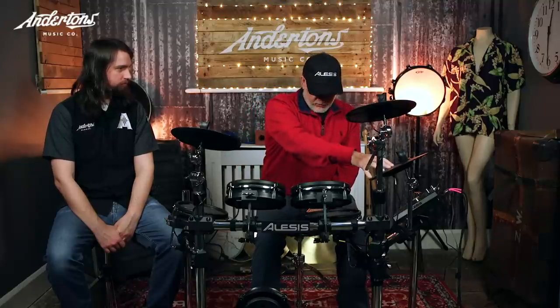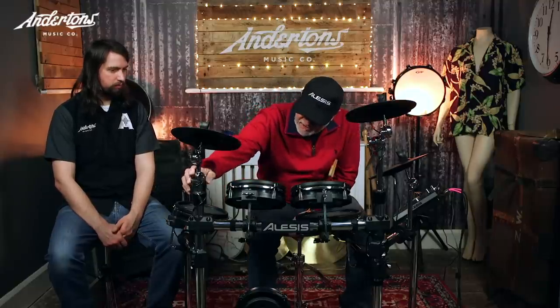You've got a really nice set of mesh pads, two ten-inch cymbals - a ride and a crash - and a ten-inch hi-hat. They're both chokeable. The rack is a really nice four-post chrome rack with quick release clamps and cymbal boom arms, so you can get them in different positions. And then of course you have the Command module, which is a super powerful module - actually the most powerful module at this price point ever.